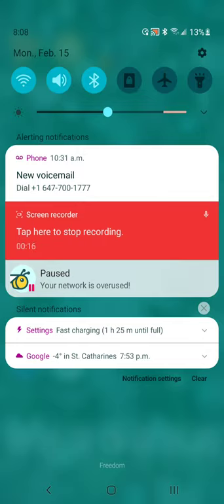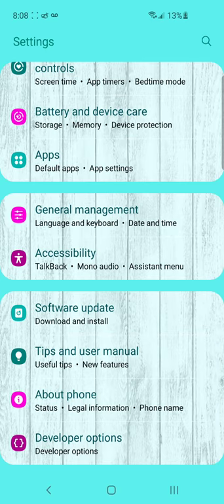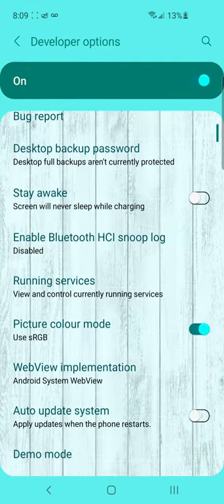So you go to your settings. I enabled developer options. Then go down.